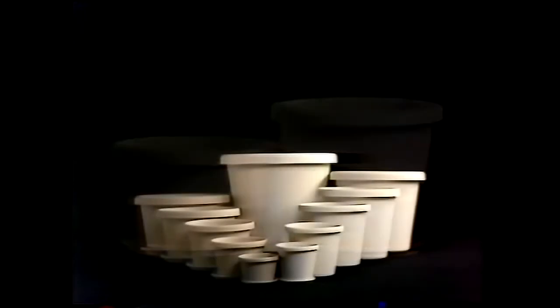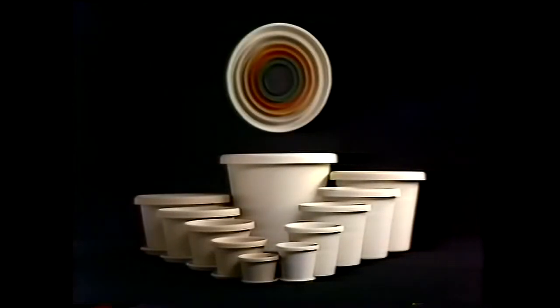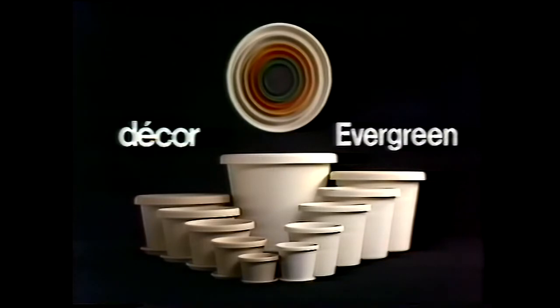Use them indoors or outdoors. They won't cost you the earth. And they come in seven serene colours. Decor Evergreen plant pots — the long and the short. Enjoy.